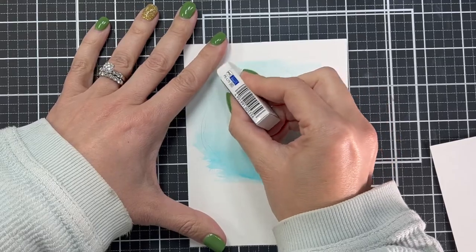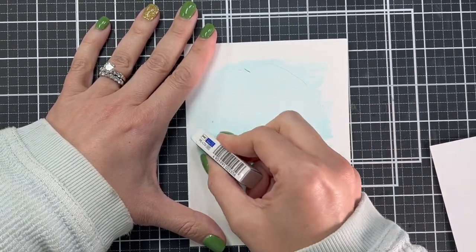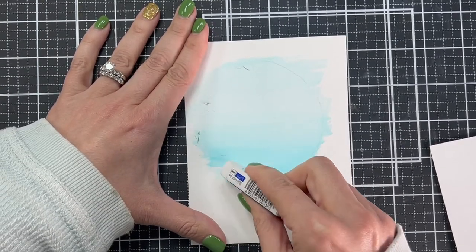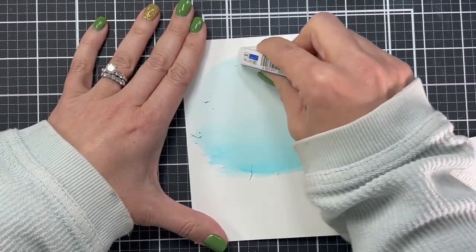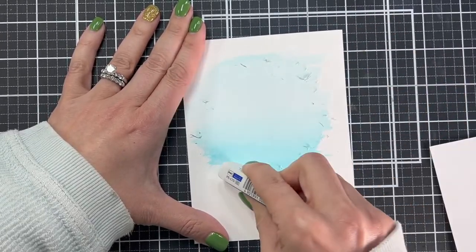This is the eraser that I used - it's a mono eraser and I will include it in the description below. Look at how easily pencil erases off of this Canon watercolor paper. I've painted over it, it's dried, and now I'm just erasing my pencil line so I can put this behind the main panel of my card and you'll never know that's how I did it.